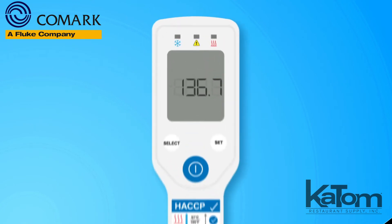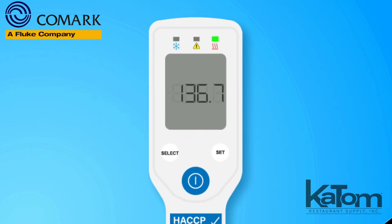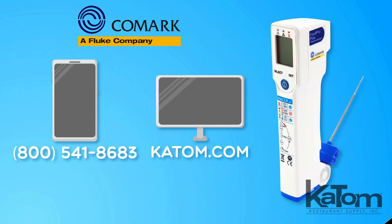For ease of use, easy-read LED lights indicate HACCP danger zones. Call today or visit katom.com to add this Comark thermometer to your kitchen.